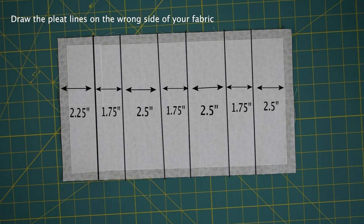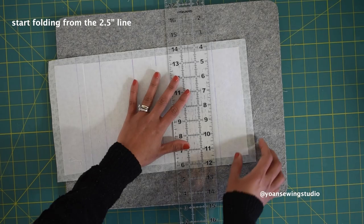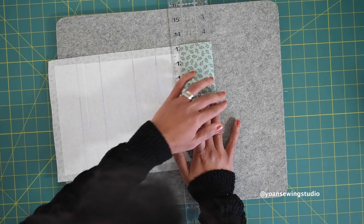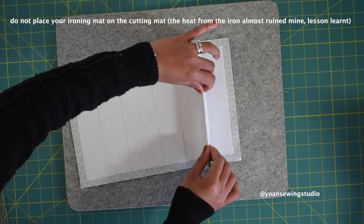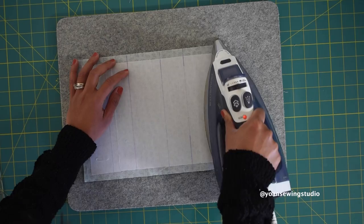We want to start folding from the two and a half inch line. I'm using my little plastic ruler to align with that line and then fold the fabric towards the wrong side, finger pressing to make the initial crease, and then press. Next we're gonna fold the second line — the one and three quarter inch line — by folding towards the right without shifting the previous fold, and then press.